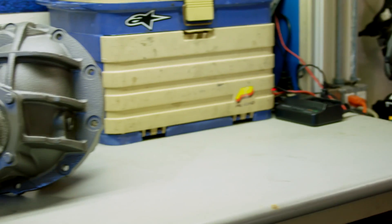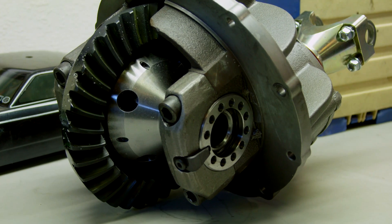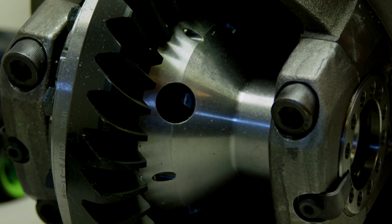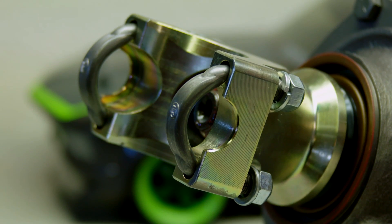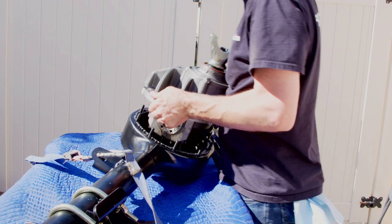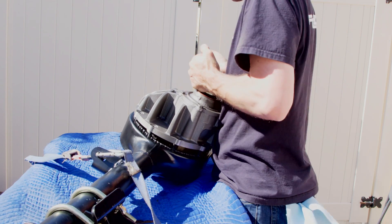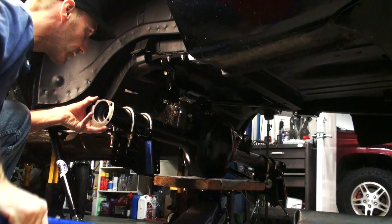Now for the details on the center section: I went with the Yukon Gear and Axle Ford 9-inch for the 31-spline axles. The dropout is nodular iron, it's got a heavy-duty true-track posi unit, and I saved enough money going with Yukon Gear that I splurged on this billet pinion yoke — it looks pretty rad. So I'll heave that sucker into place, give it a little love with a mallet, torque it down, and then slide it back under the car.